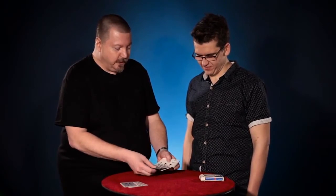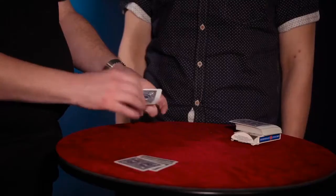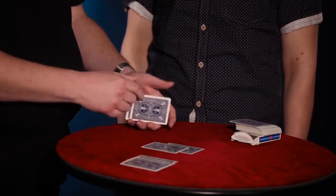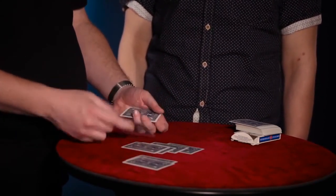I'll place the four black cards down here and keep the four red cards for the moment. Now I'll place the cards down individually — one red, and then on top of that one black, then one red, one black. You get the idea. We're just mixing up cards.